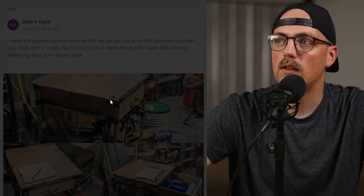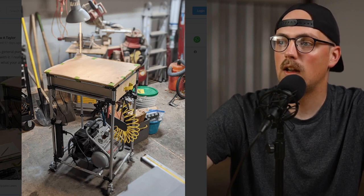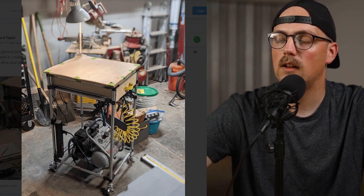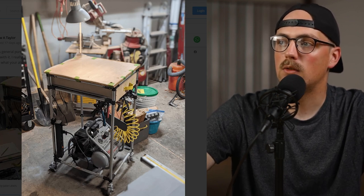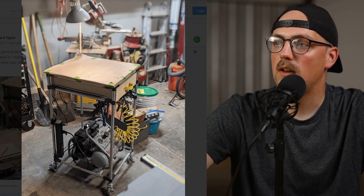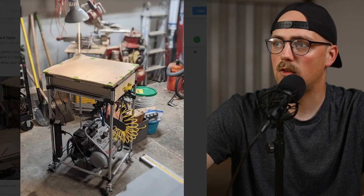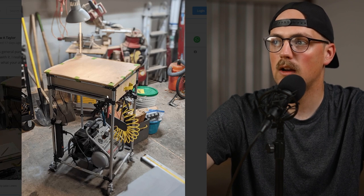Next up is an awesome work cart from Drew. He said it's just a general all-purpose work cart for his shop — nice and simple. It's just four 90 degree connectors on the bottom to create a bottom square shape and the same thing at the top. He added some wood to the top of the frame and accessorized it: there are casters on the bottom so it can roll around, a compressor at the bottom secured to the frame, and a surge protector clamped on to the vertical pipe.